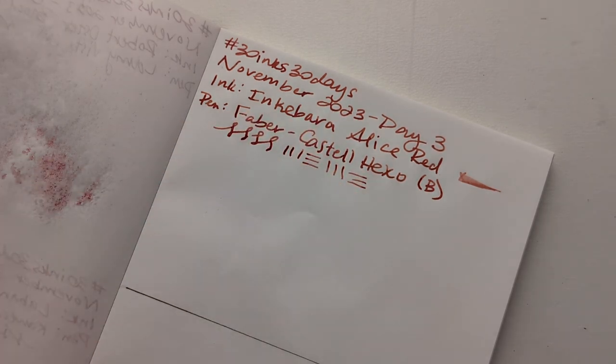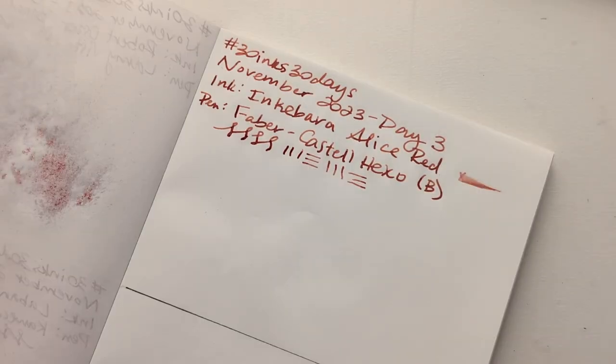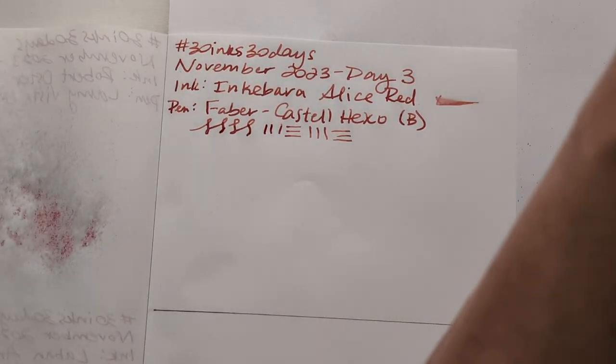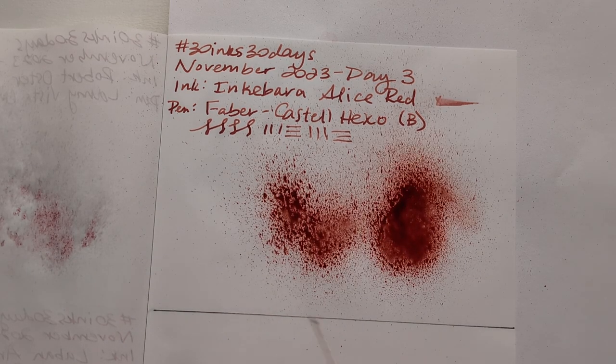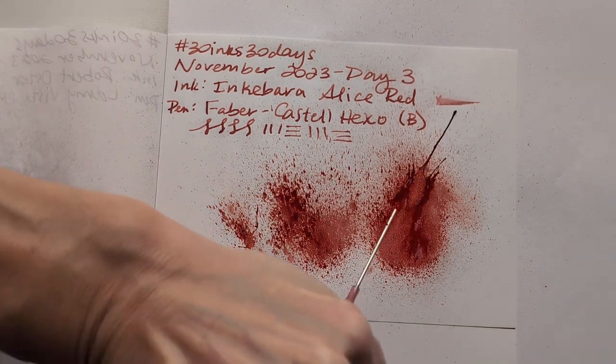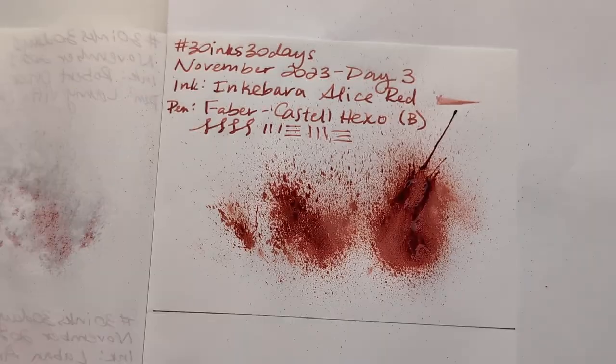What were we doing? I don't know, but we're doing it. Oh — splatting, splatting, splatting. Not a super juicy splat, but it's alright. I guess life isn't always super juicy. I don't know what that means.